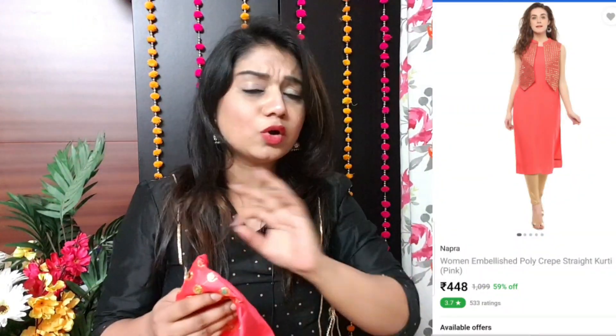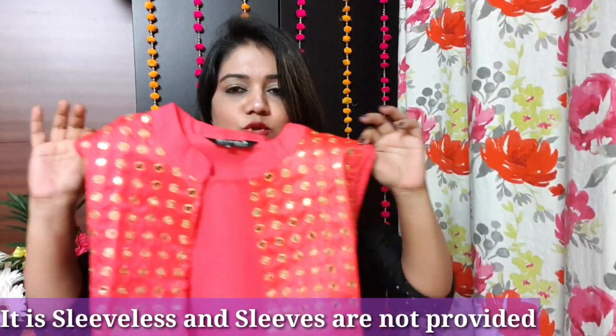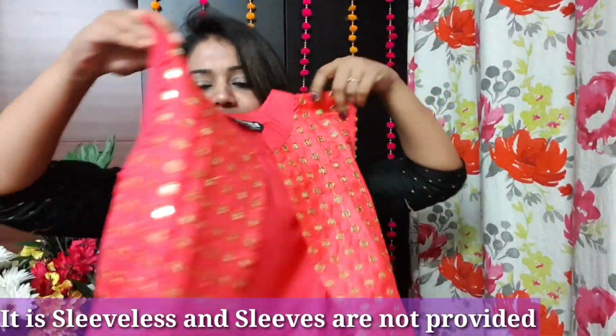Next, for those who have no problem with synthetic fabric but want to look a little festive and stay within budget — this option is for you. This Kurthi is from brand Napra, size small. I had shown a yellow shade before; what I am showing now is in a pink shade.